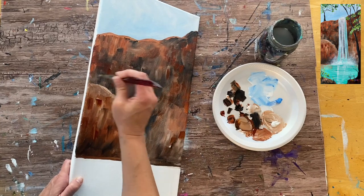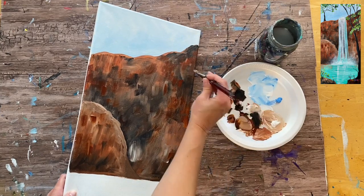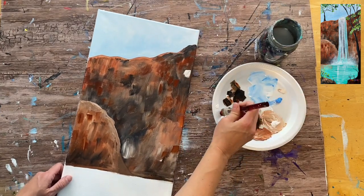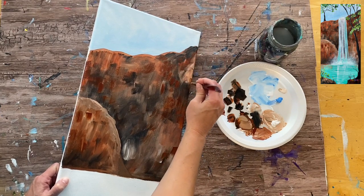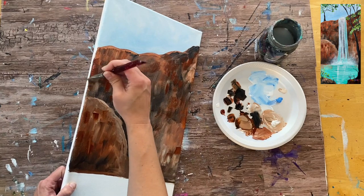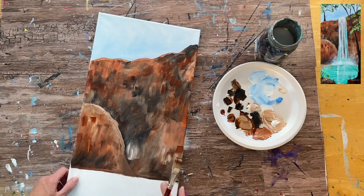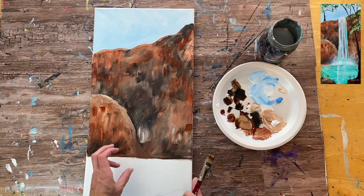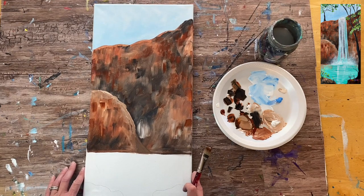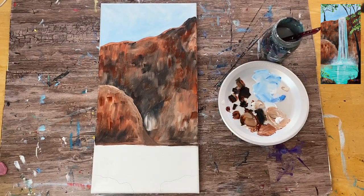Just grab red on your brush and do short vertical textured strokes all throughout the canyon for a pop of lighter color. We are going to need to let this canyon dry completely before we do our waterfall — it needs to be completely dry.